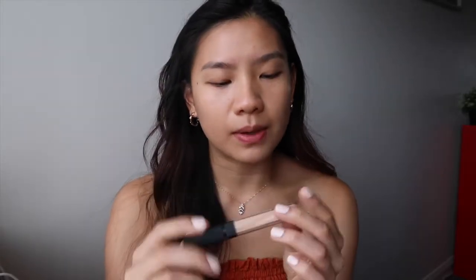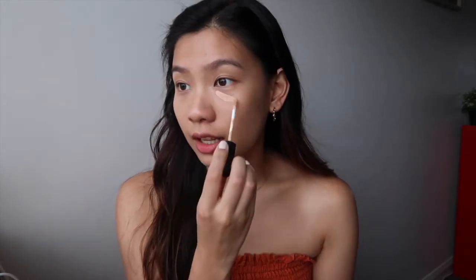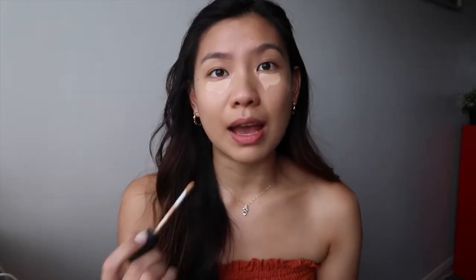Now I'm going into concealer. I'm using the NARS Radiant Creamy Concealer in Light 2.75 Canal. After this I'm going to try the same one in Custard, because I heard a lot of good things about it and I think it matches me a bit more — it's more yellow-based. I'm putting some on the top, down my nose, and around the mouth, then using the same buffing brush to buff it in.